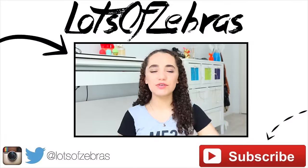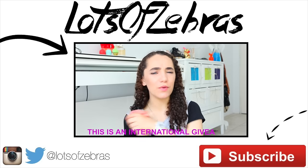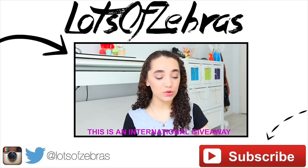Hello there, people of the earth! Today I have a huge holiday giveaway for you guys. I've been planning this giveaway for quite some time now, so I hope you enjoy this video.